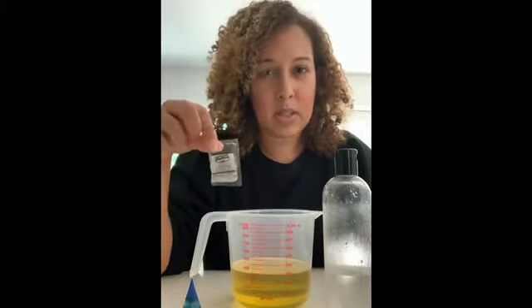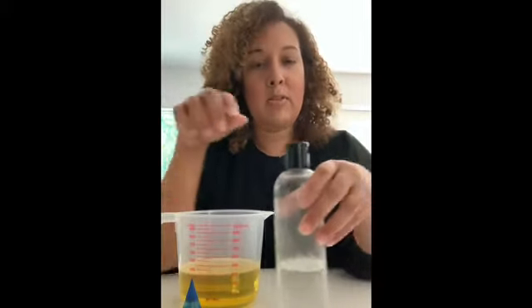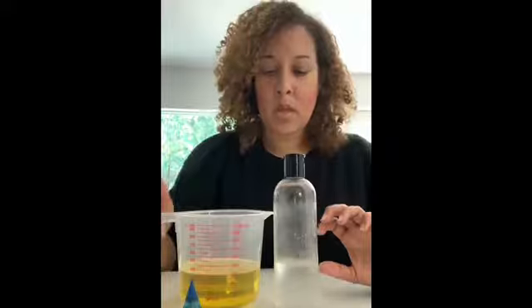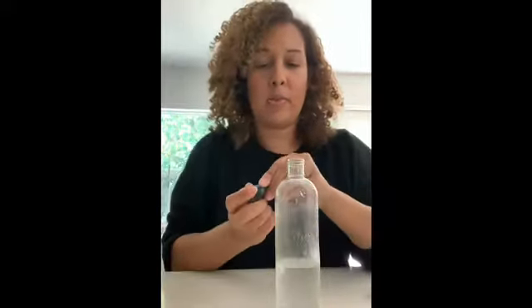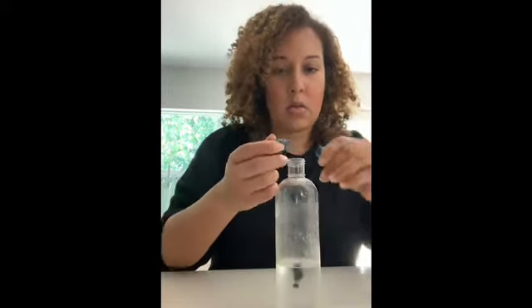I'm going to add some glitter — I just happen to have some in my house — so I'm going to add some glitter as well because it just makes it more fun. What you do is fill your clear plastic bottle with water, then add just about a drop of food coloring into it. You don't need a whole lot, and then you shake it up. Make sure your lid's on nice and tight so you're not splashing all over.